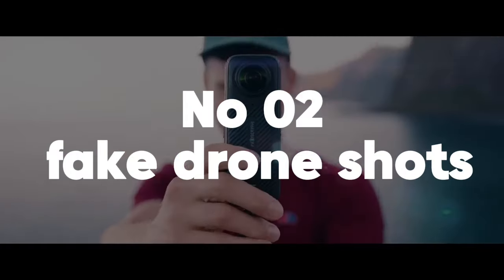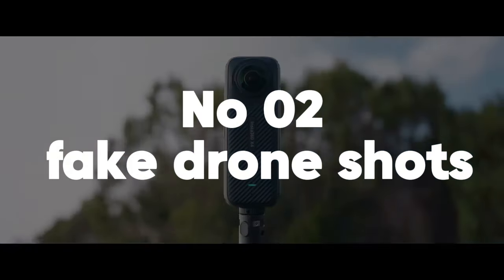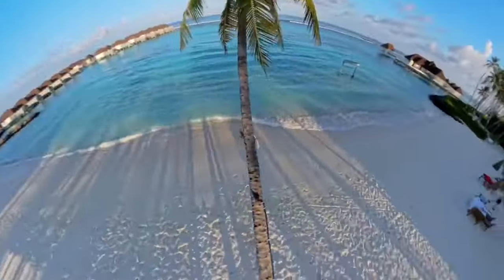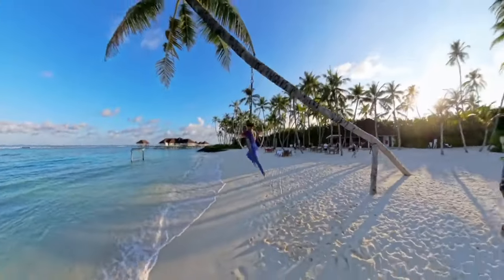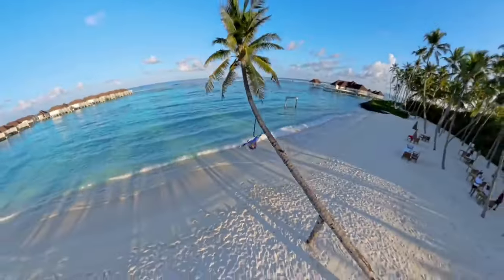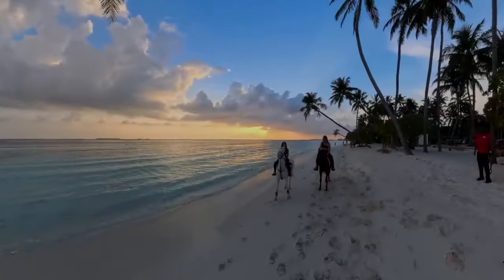Number 2: Fake drone shot. Utilize a selfie stick to extend the camera high above you, creating an aerial perspective that resembles drone photography. This method is perfect for capturing wide vistas or events, giving your audience a stunning view that feels elevated and DIY.